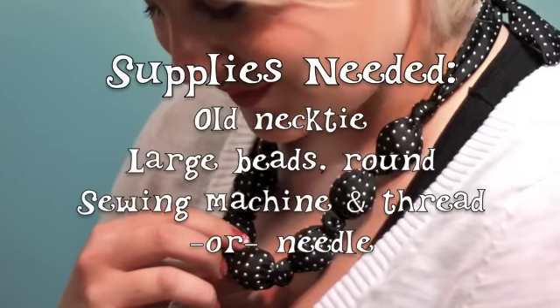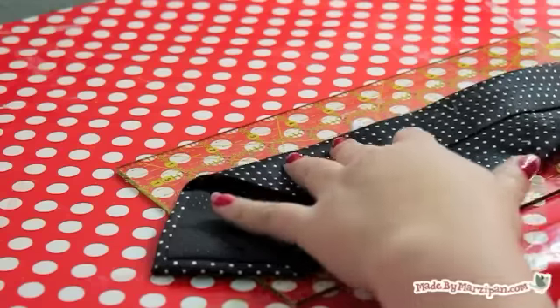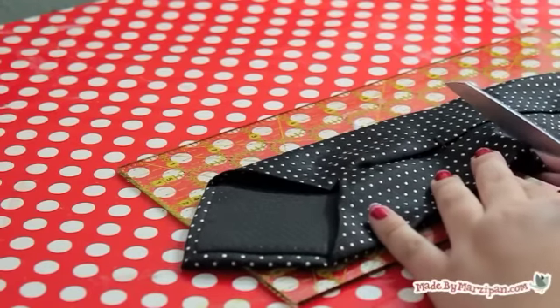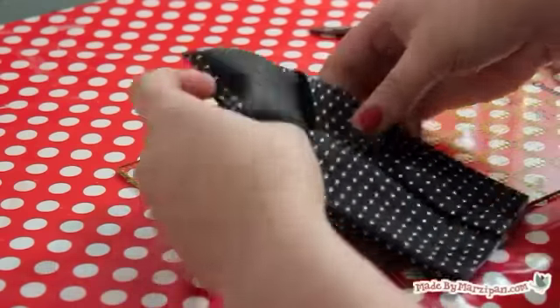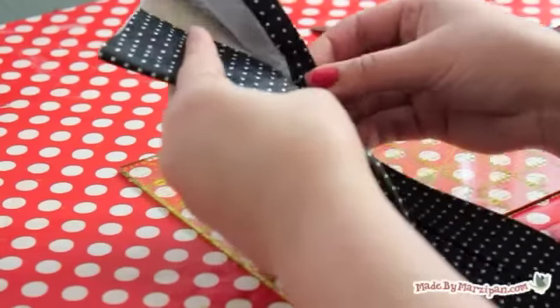This tutorial was sponsored by AllFreeSewing.com. Start by removing the wide end of the tie — I cut off about 8 inches. Make sure that it's tall enough to fold the pointed flap down over your phone, plus another quarter inch for a bottom seam. Set aside.